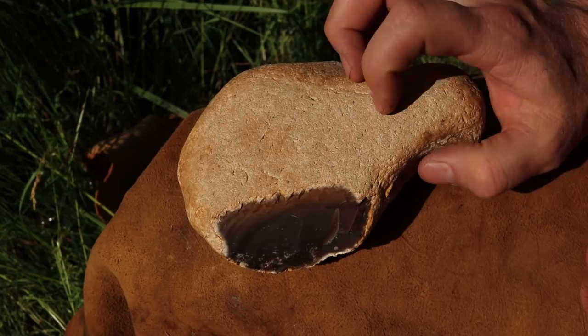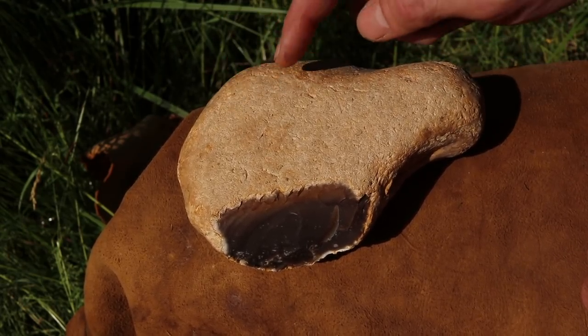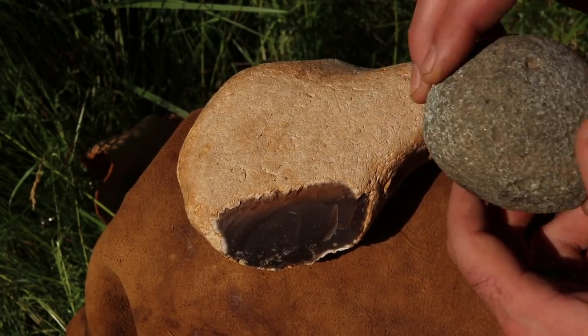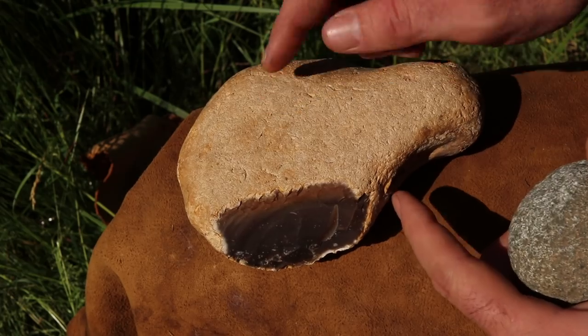This part up here is smooth — it fits nicely in the hand. This will be our handle that's untouched. Down here we'll flint knap our blade. To do that I'm going to use a hammerstone. I'm going to start by removing really large flakes to get rid of that cortex and start shaping the blade.